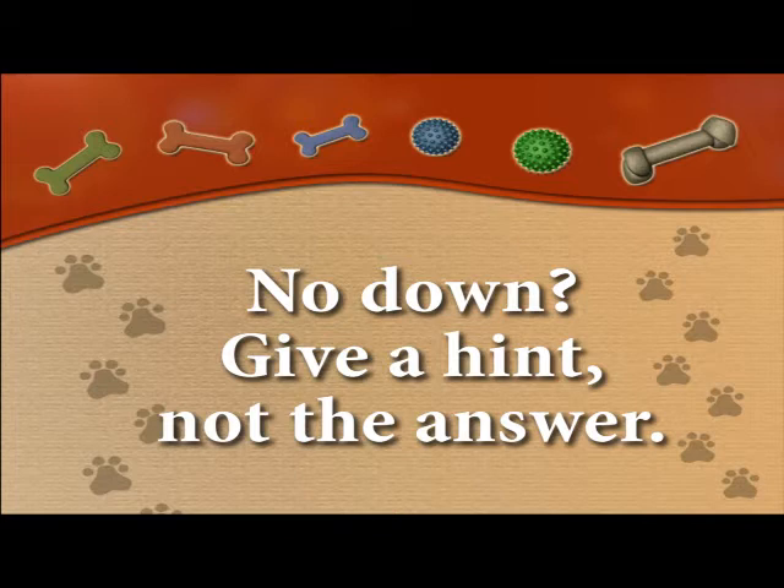It's common for dogs to struggle a little bit. If they don't get the answer within 10 seconds, give a hint, but not the entire answer. So don't lure all the way to the ground. Gradually start luring less and less so we start getting rid of that point to the ground, because we want it to be a verbal command.